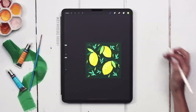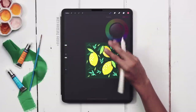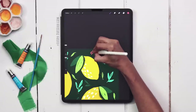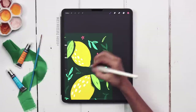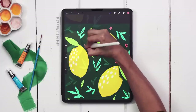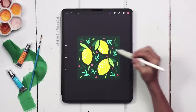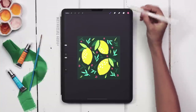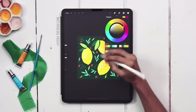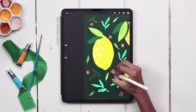Now we're going to finish this off with some really simple little flowers. Create a new layer, grab your pink color, and use brush number one — it's pressure sensitive, so you'll get different petal thicknesses depending on how much pressure you put on your stylus. Just put in five dots per flower. Then, to bring the yellow of the lemons into the background, create a new layer, grab the bright yellow, and put a little dot inside each flower for the stamens.